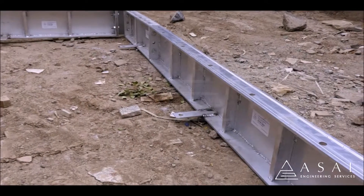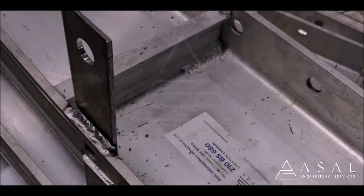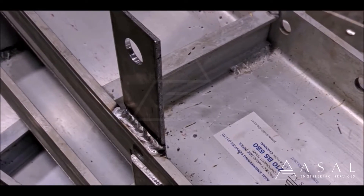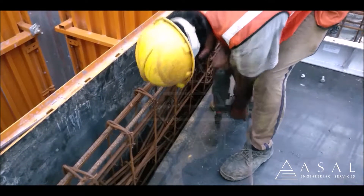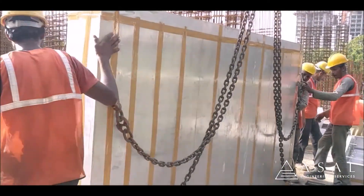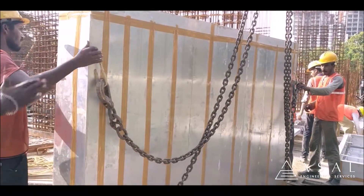The beam side panels are provided with a special provision to fix the Acel Fusion Forms with tunnel forms. The fixing locations are marked and the holes are drilled. Shuttering tape is stuck over the joints to prevent slurry leakages, if any.